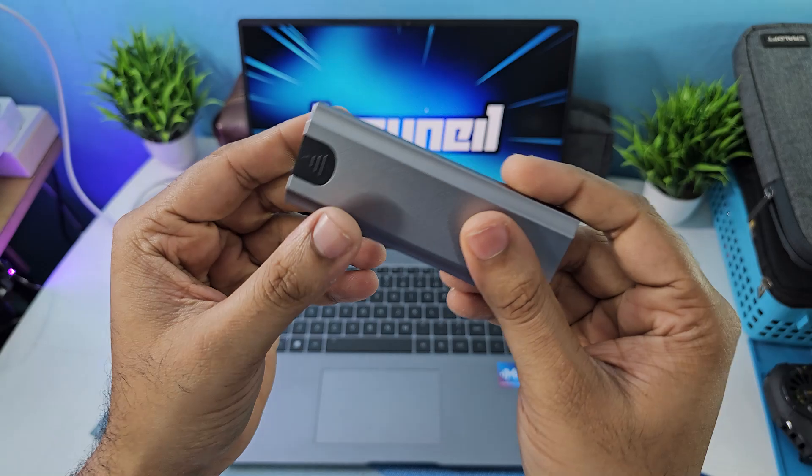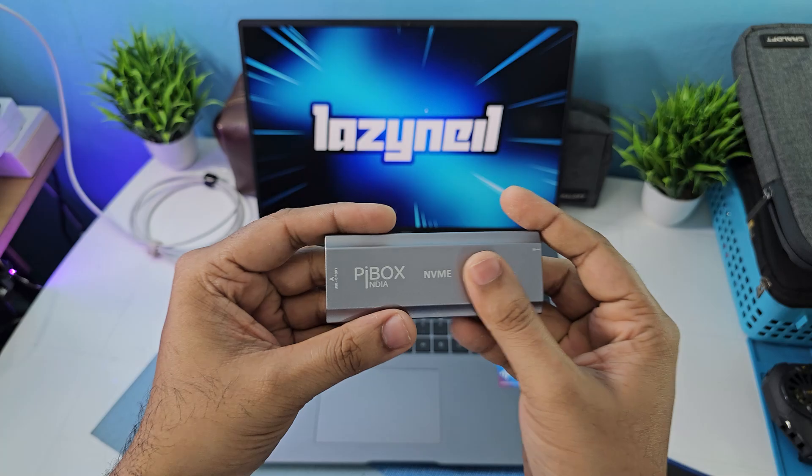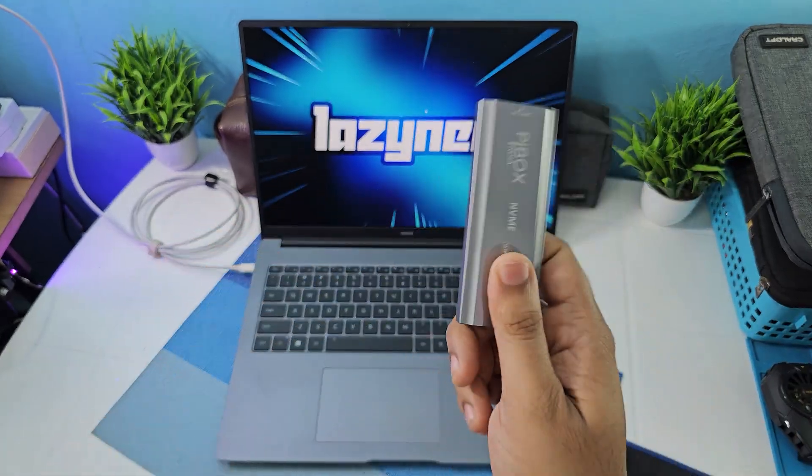The body is nice aluminium which feels really nice. There are cheaper plastic alternatives from Pybox as well, but I bought the aluminium one because it was around 1000 rupees, which was pretty good.